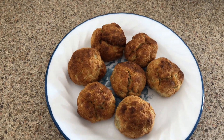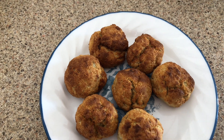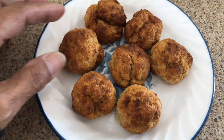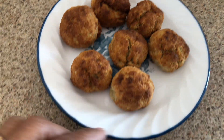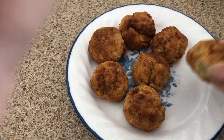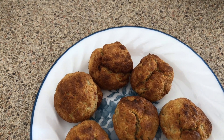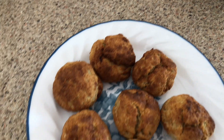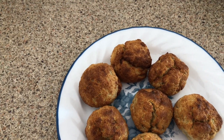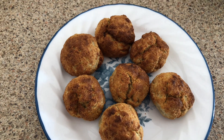I found this recipe on reels and it's called banana donut holes. I tried it with almond flour and cooked it in the air fryer. On the reels they use all-purpose flour, but I don't use all-purpose flour — I use almond flour, oat flour, or coconut flour, because I watch my carbs, my sugar, everything. So I tried the almond flour to see how it tastes and how the texture looks.